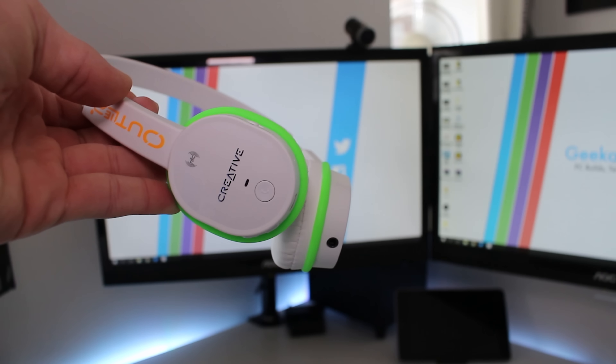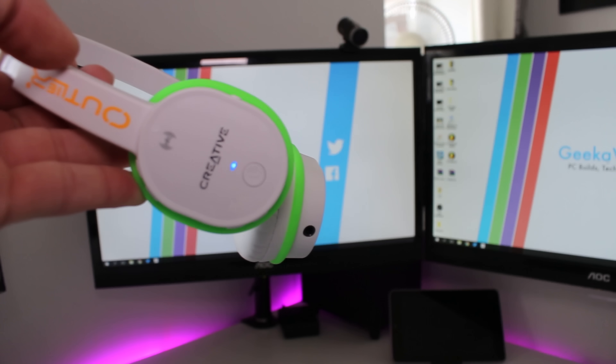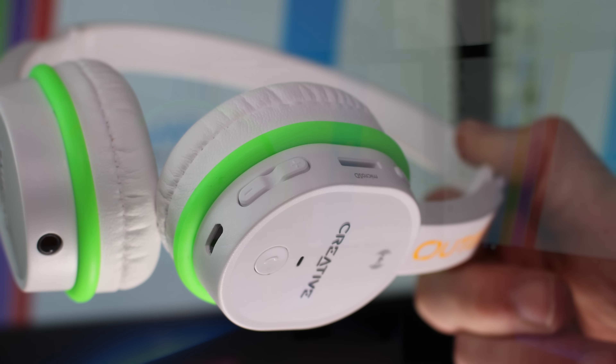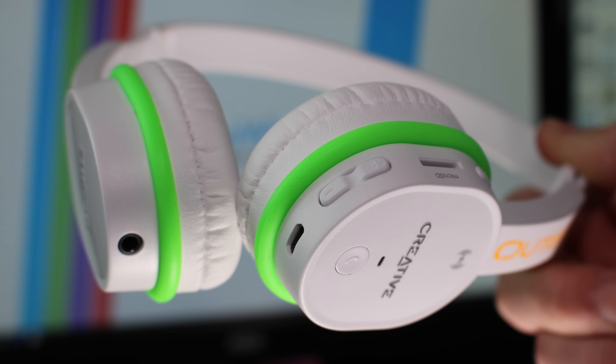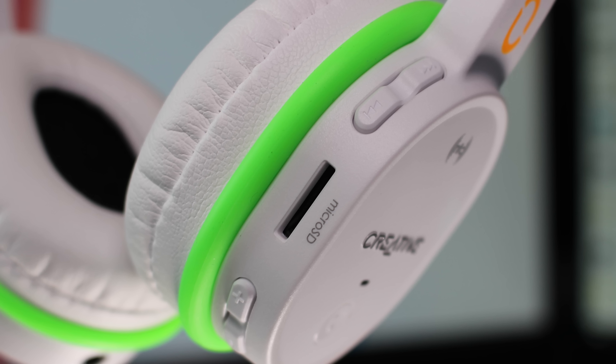If we skip around to the other side, this is where things get really interesting. You can see on the side of the headphone we've got an NFC logo, the Creative logo in that glossy colour, and we've also got the end-call, power and pause button along with an LED indicator. On the side of the ear cup — this has to be the best-selling feature in my opinion — we've got a micro SD card slot, plus and minus volume buttons, and a pause track and skip track option.